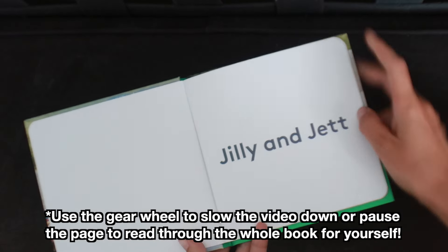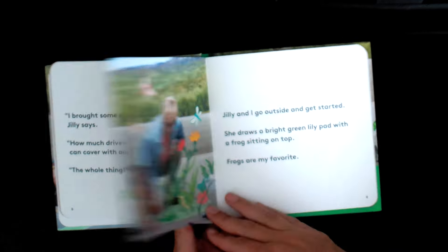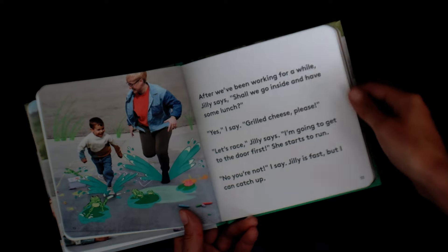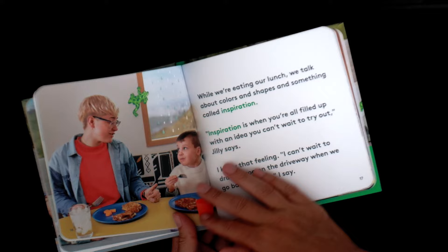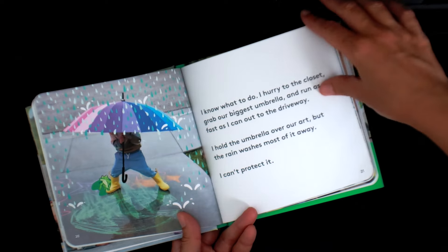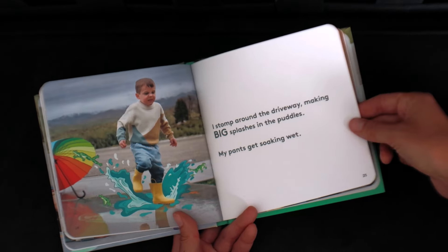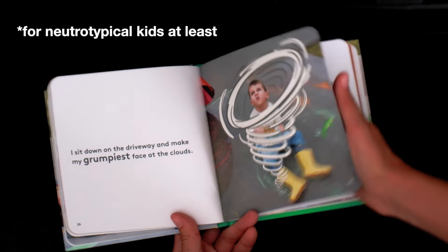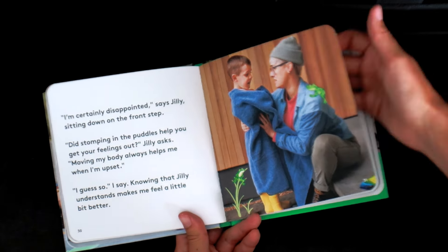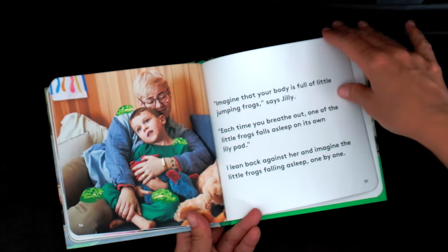The book that comes in this play kit is Jilly and Jet, which is all about working through frustration using the calming circle. My kids didn't love this book, nor did they dislike it — pretty much a neutral, middle-of-the-road book. The tension point is that Jilly and Jet made some sidewalk art and then a storm comes and washes the art away. By four or four-and-a-half years old, it felt like kind of a silly premise — by that age I'm sure they've dealt with sidewalk chalk disappearing enough times that they probably aren't getting frustrated over it.